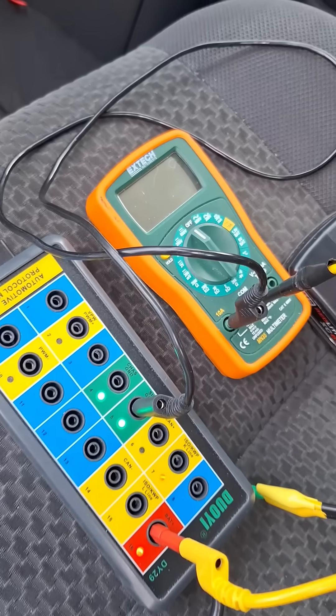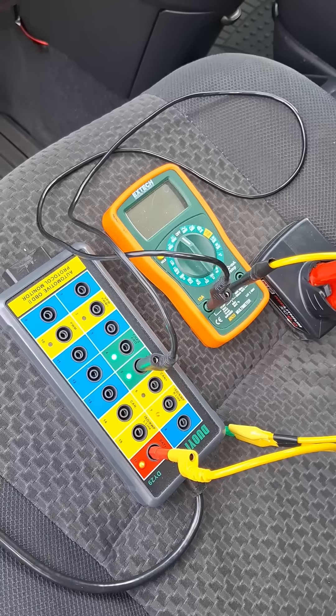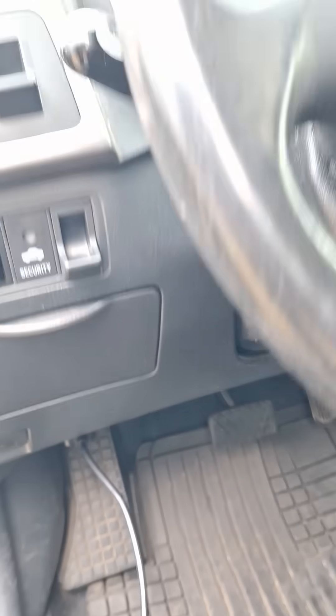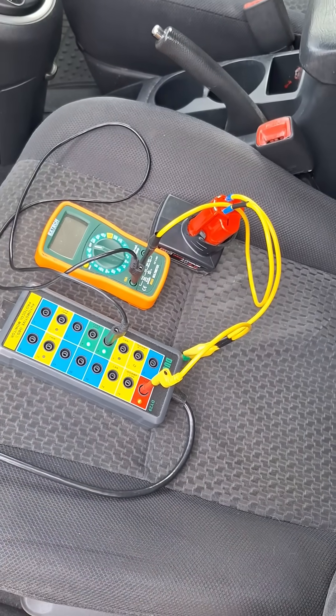You don't have to use this multimeter — it just gives you an extra parameter. You want to make sure this is plugged in and that you have lights on this before you go ahead and plug it into the DLC, just to make sure that you have power. Right now I have two batteries in parallel: the battery in the vehicle and this battery.